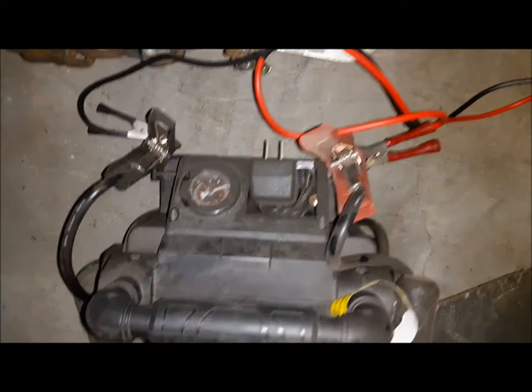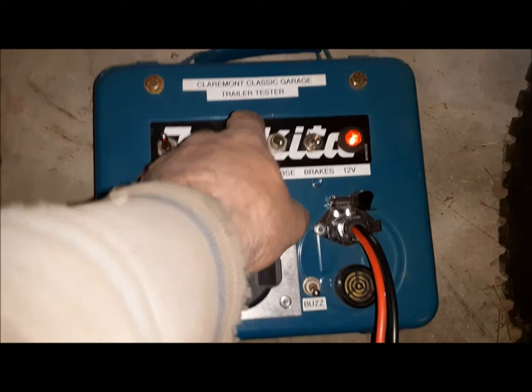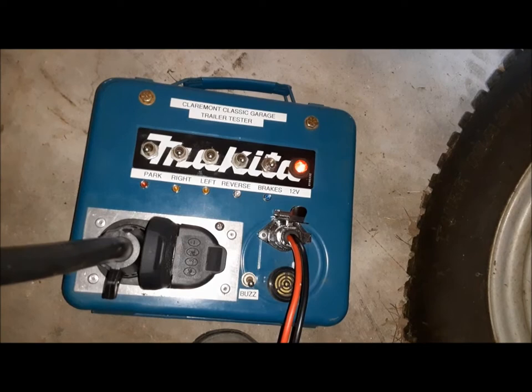We've got it plugged into our old car dolly here with our power pack hooked up. First thing I'll do is check the park lights — yep, they're on. Right turn — yep. Left turn — yep. This doesn't have reverse lights but I can still turn them on. The buzzer — yep, good. Turn those off and we can energize the brakes — that works. To actually test if it's applying the brakes I'd have to jack the thing up and spin a wheel, but the circuit's complete so I'd say it's working.